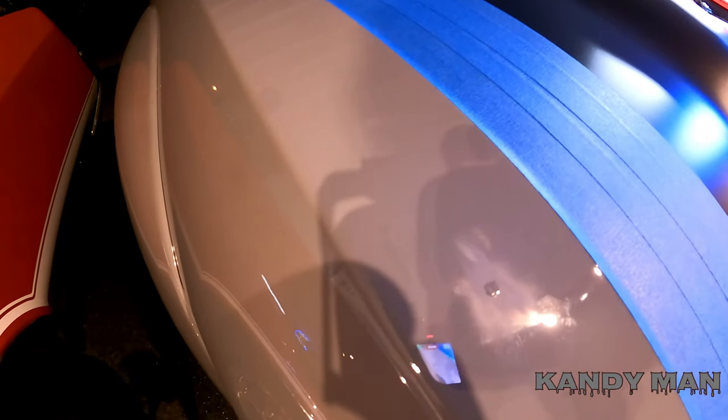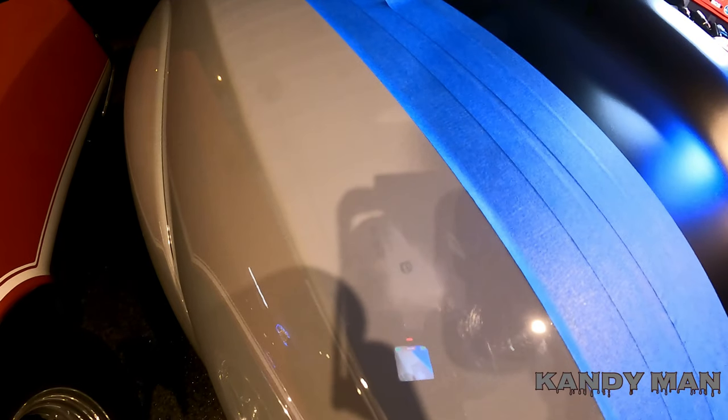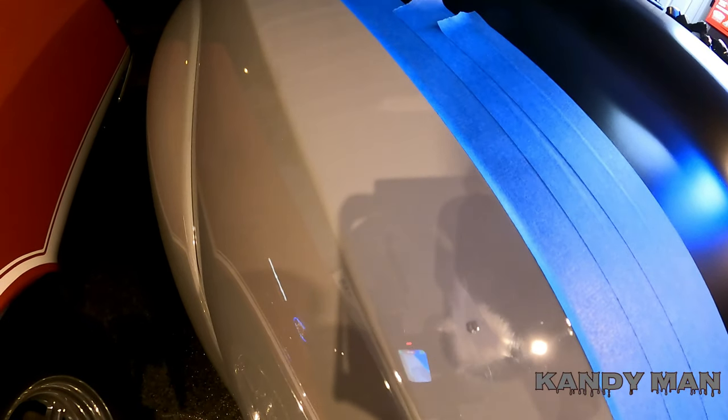Stay tuned and hopefully this will come out beautiful. If you guys have any chips on your cars you can go ahead and take care of it yourself. There's the chip — it's got the clear and the base from last night. If anybody's new to this video, there's a prior video where we went ahead and put the base and the clear in and let it sit overnight. I'll put a link in the description for it.